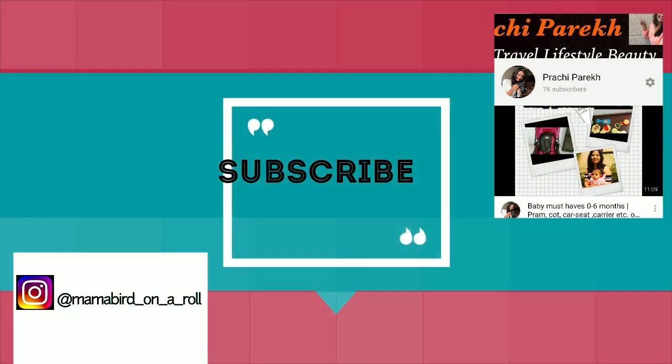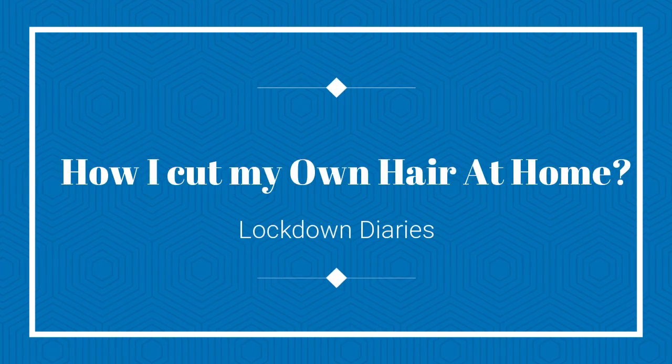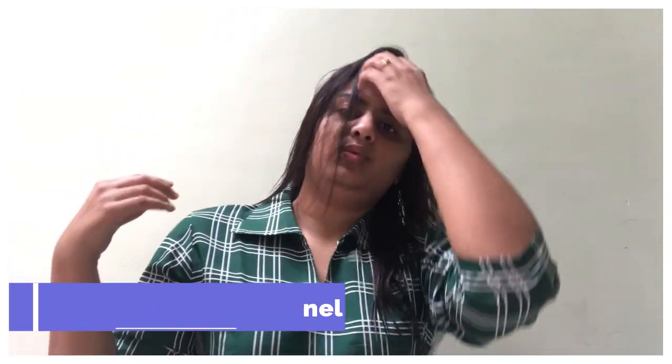Click the bell icon and subscribe to Prachi Parekh's YouTube channel. Hey guys, welcome back to my channel! I hope you all are doing great and so am I. Today's video is a very special video.